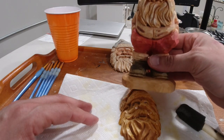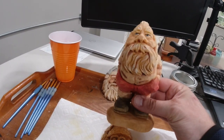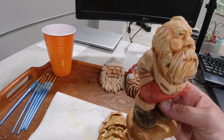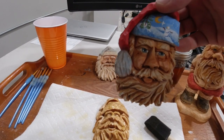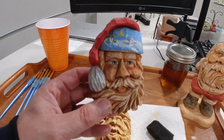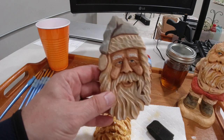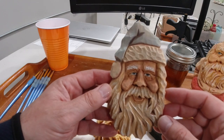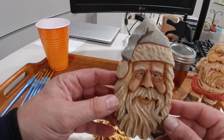I brought a couple of Santas down here. This is a Santa that I also put linseed oil on — it doesn't give it a real yellow effect, but it does help with creating skin tone colors. Here's another one, and here is a flat Santa that I did. All of these have just the straight linseed oil on them, and that's kind of the effect I'm going after.